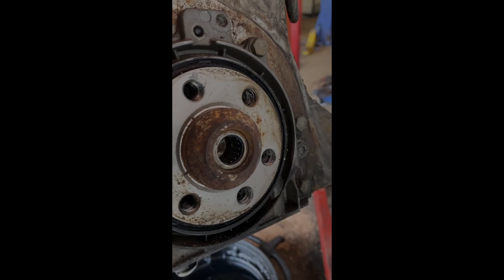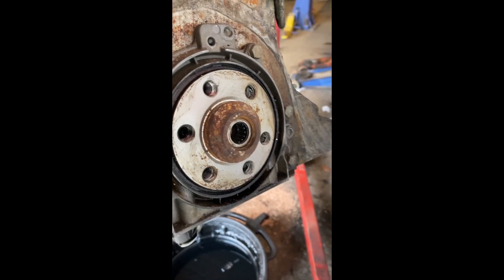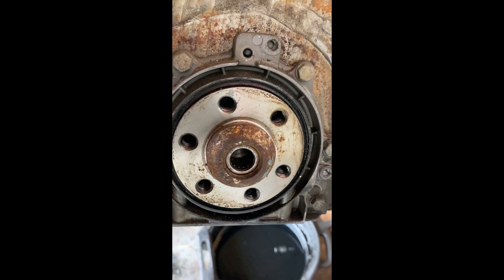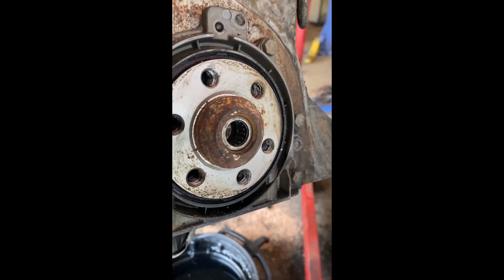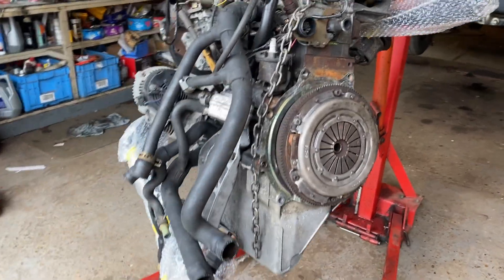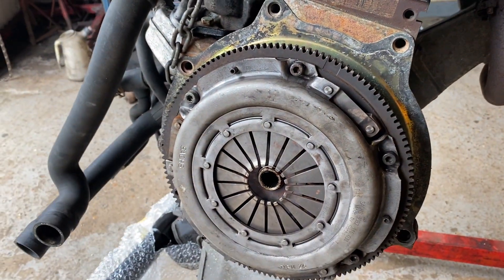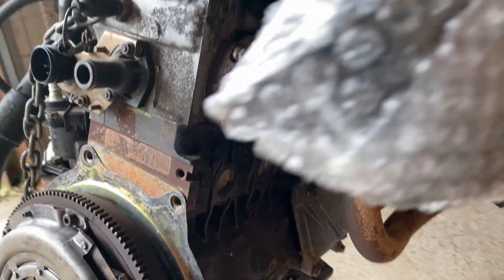I've just tapped in the input shaft bearing because the old Caddy engine doesn't have a shaft like this — it's built into the flywheel, which we've used. So yeah, that's in there, it means it will not rattle around. We've bolted the flywheel and clutch on, and the inlet and exhaust manifolds are obviously on too.